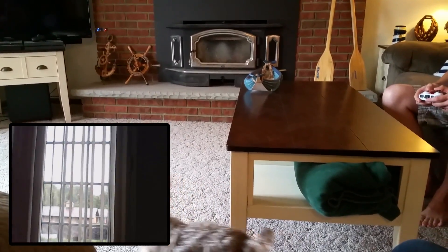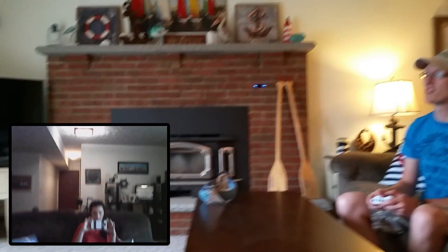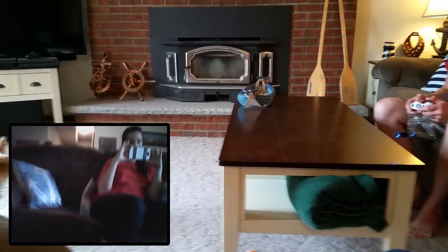This is a fun little quad. If the camera works nicely on it, I think this would be a good micro kind of spy cam quad — that's what I feel like when I'm flying it because it's black and it's kind of stealthy. It flies really smooth on the low rates.